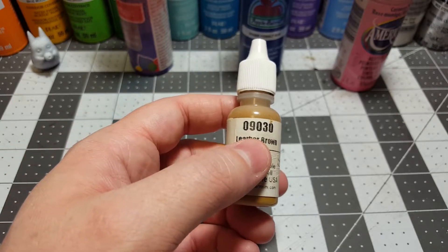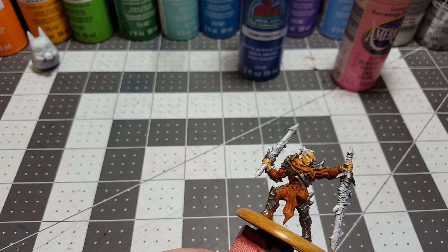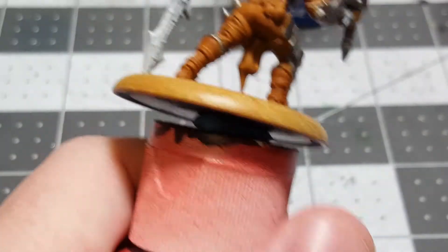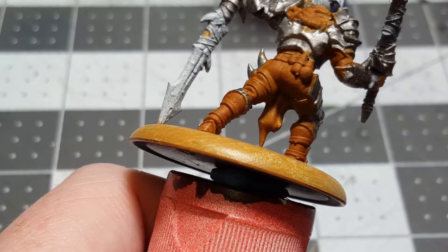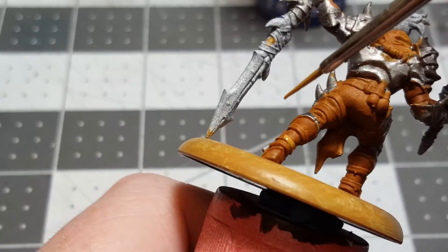Leather brown — we're going to put it on our palette and we're going to paint all of those little leather spots. We're going to try to do this as quick as we can. Give it a good shake, pour some of that out — it's nice and watery already which is great. We'll put just a little bit out, make sure our brush is nice and moist from our clean water pail. Now this is a much lighter color so we might need one or two coats — maybe not, that's a pretty good color right there.